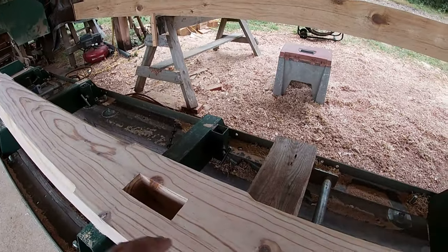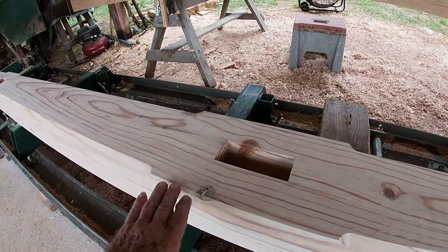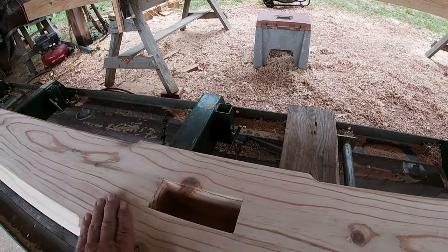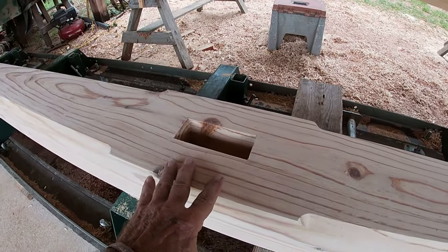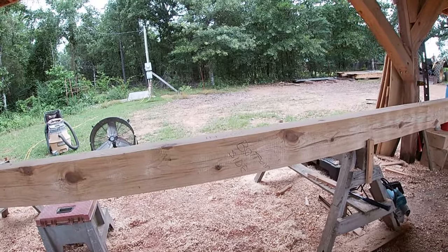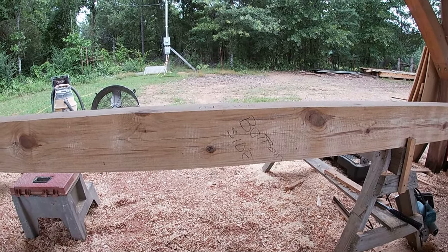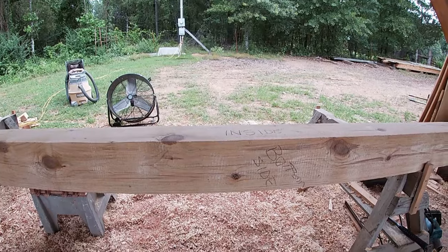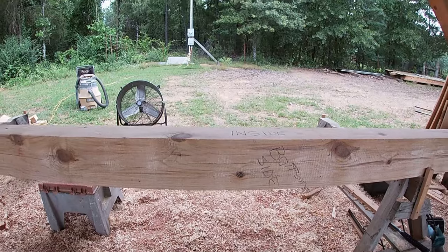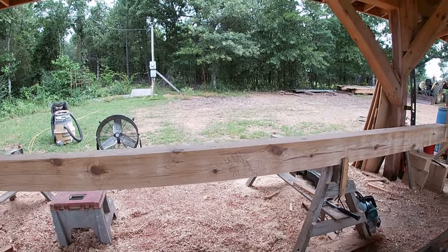The chamfer gives a nice detail and softens that corner. I like to leave a little bit of the square edge — it gives a bold look around the post, kind of a look of strength. I have the other one up on my sawhorses ready to go. This is the bottom side, and that side will be the inside face you'll see. All the control will be from the outside. I've already took a wire brush to it and cleaned it up, so we'll start planing on it.